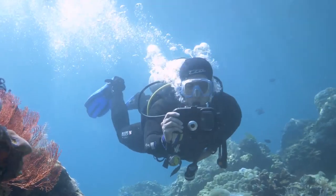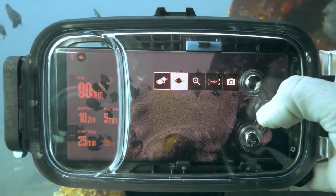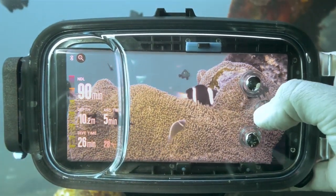Enjoy taking professional underwater videos with various angles. Diveroid provides four camera modes: ultra wide angle, wide angle, zoom, and selfie.